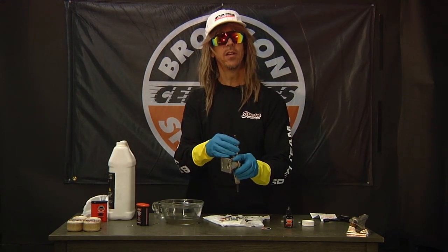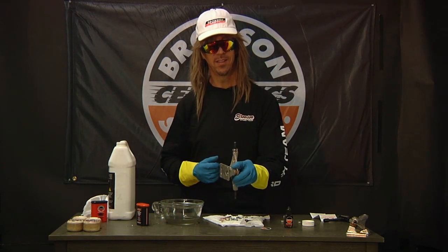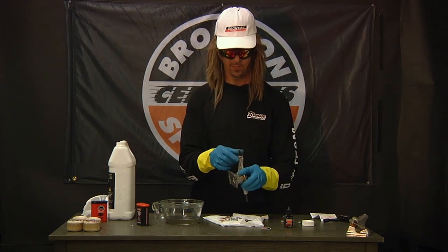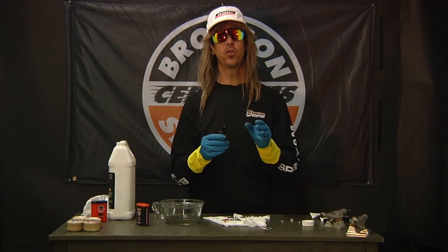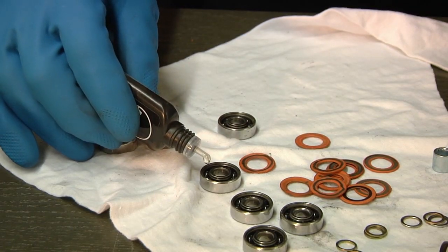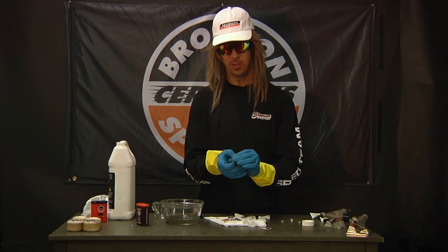Now you can place each bearing on the axle and give them a nice spin to remove any excess alcohol. Listen to that spin. Now that they're dry, you can place one to two drops of Bronson Next Generation Speed Oil in each bearing. Give them a nice spin to spread that evenly.